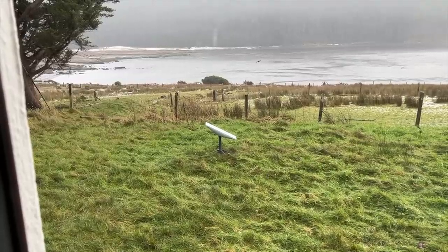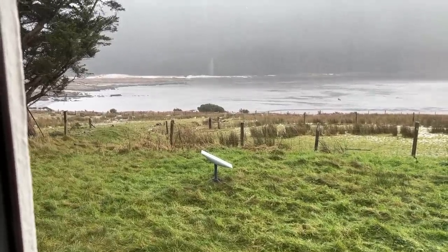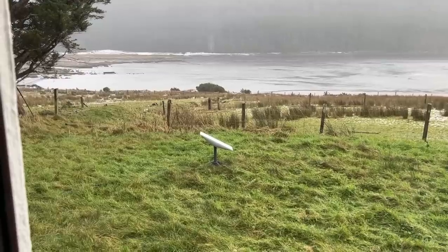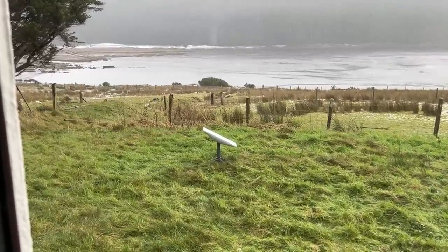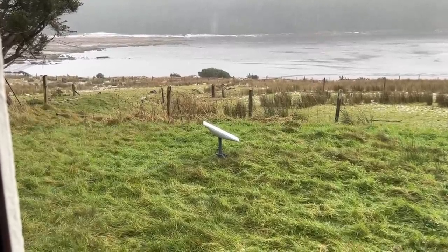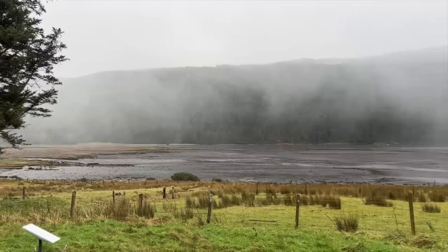There's our Starlink dish in the pouring rain. As you can see it's had everything thrown at it in the last couple of weeks — heavy rain, snow, high winds, frost — you name it. It hasn't affected it at all. Fair to say it's snowing again.